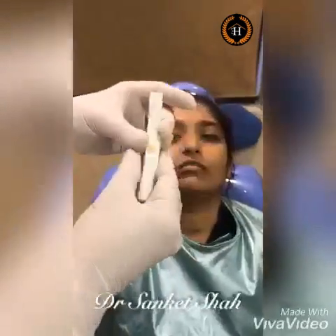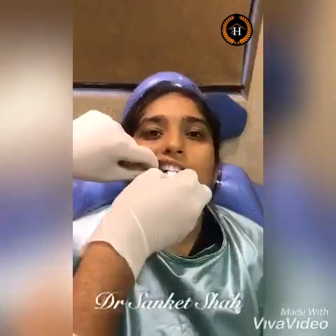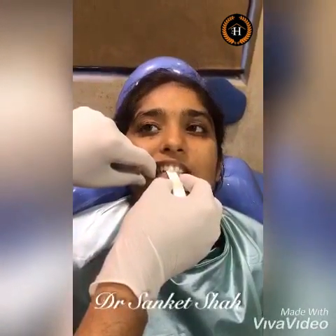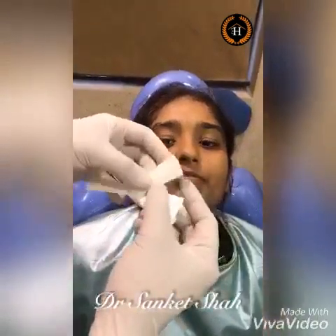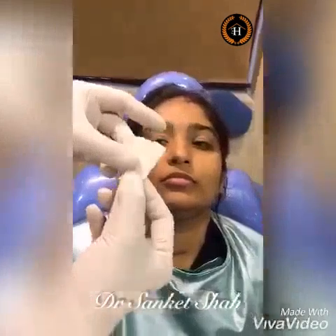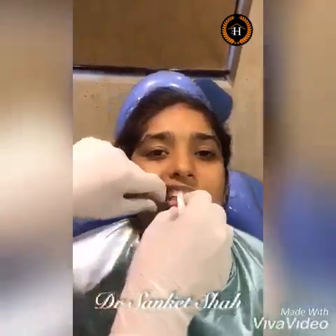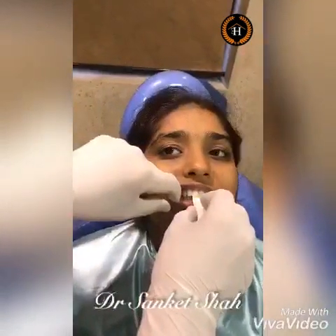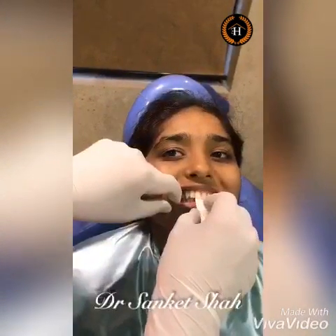First, we take the leaf gauge and insert it around the incisal edges. We ask the patient to bite from behind. All teeth are touching — forward, backward, squeeze. Open please. Now I approximately increase the number of leaves.